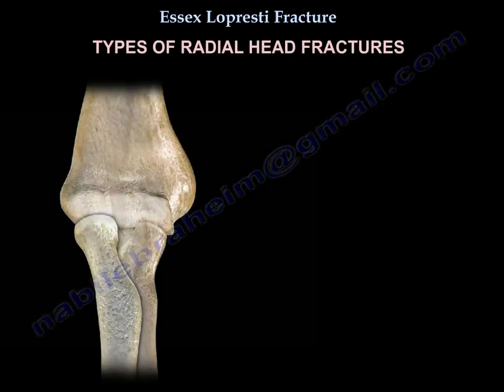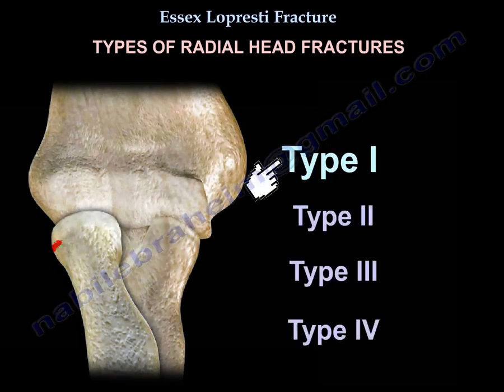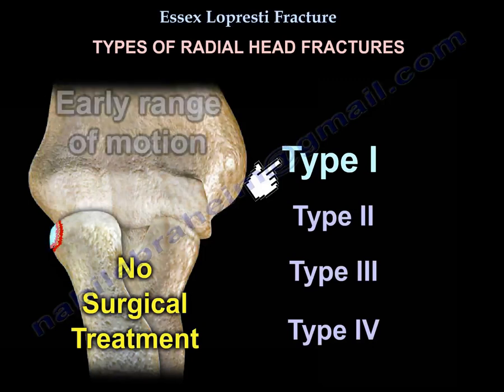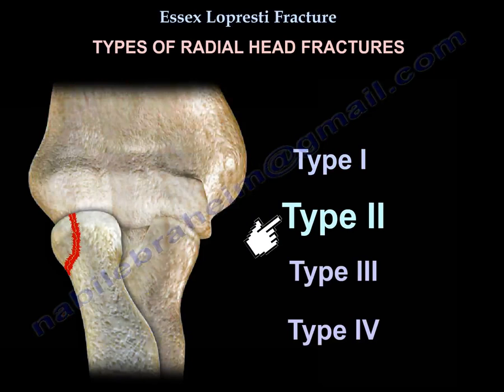Regarding types of radial head fractures, there is the Mason classification. Type 1 is non-displaced with no block to forearm rotation, and treatment is early motion. Type 2 is displaced more than 2 mm, and treatment is usually fixation.